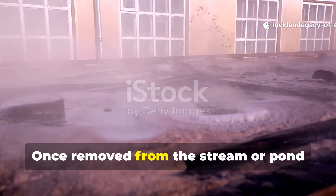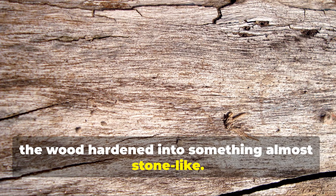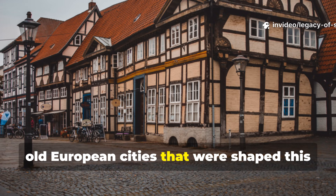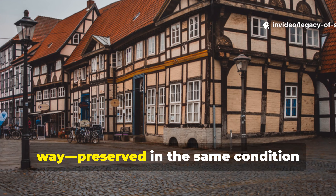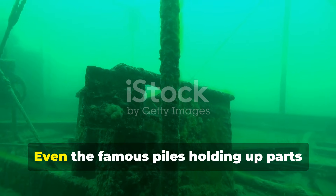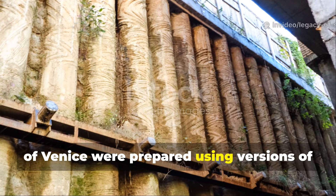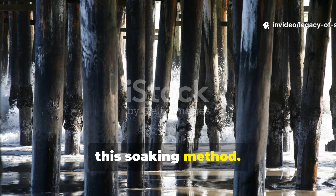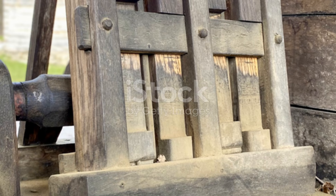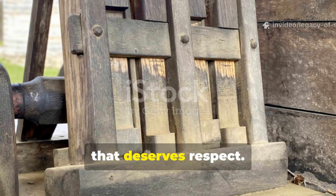Once removed from the stream or pond and properly dried, the wood hardened into something almost stone-like. You can still find wooden foundations in old European cities that were shaped this way, preserved in the same condition centuries later. Even the famous piles holding up parts of Venice were prepared using versions of this soaking method. The city literally stands on medieval wood that refused to rot.